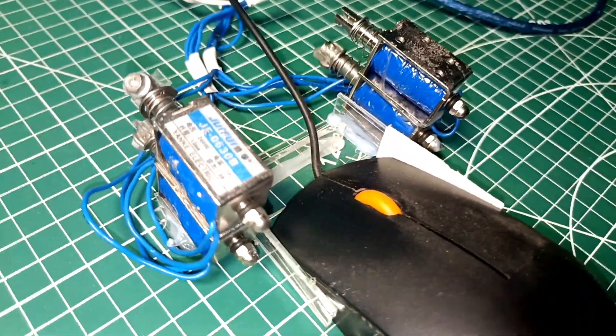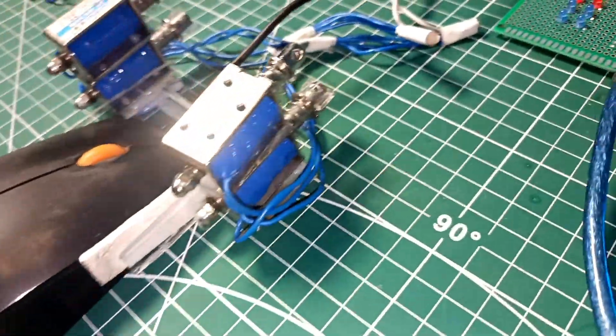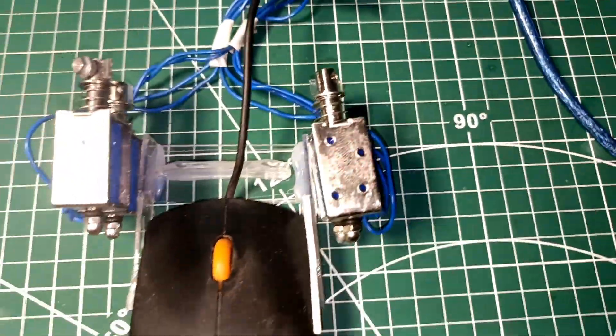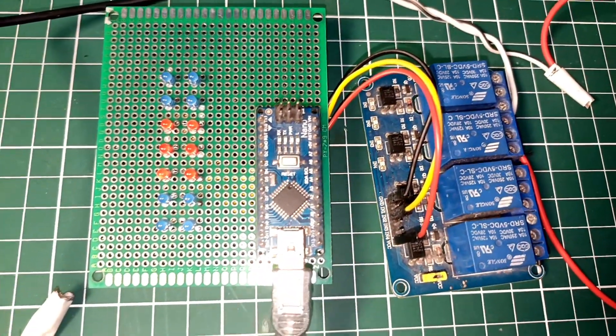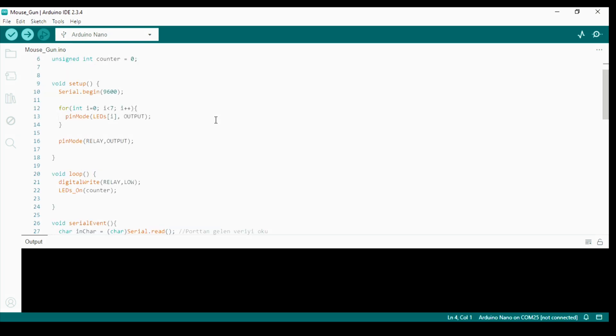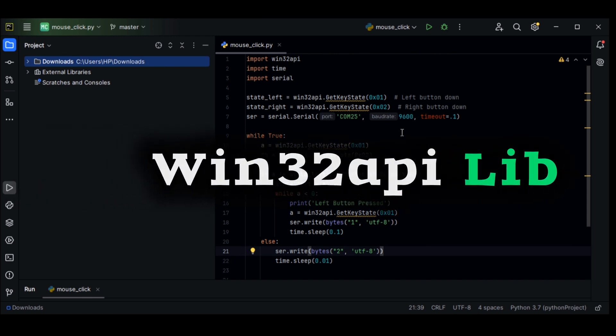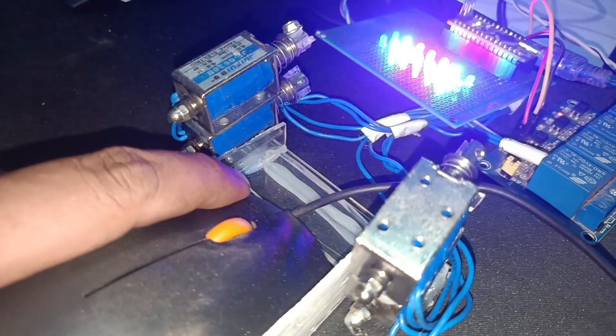Now let's put everything together. First I mounted the solenoids onto the mouse in a way that they push back when triggered, then I wired them to the relay module which is controlled by the Arduino. In Python I use the win32 API library to detect mouse clicks and send a serial command to the Arduino. The Arduino then turns on the solenoids for a short duration to create the recoil effect.